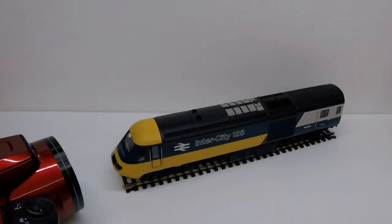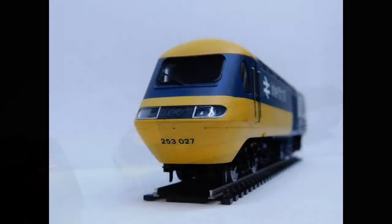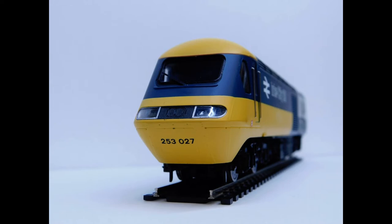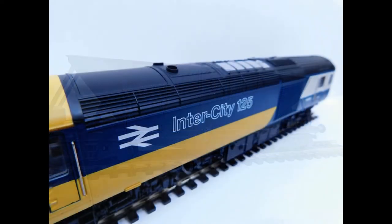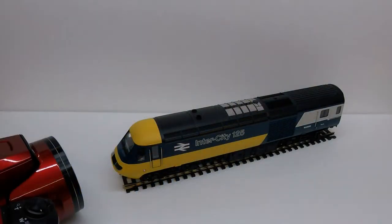Hello and welcome to another video from Double Rail. In this video we're going to show you how you can take professional looking photographs of your model railway. We hope you find this useful. Let's get started.